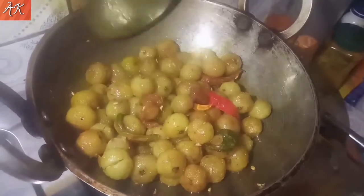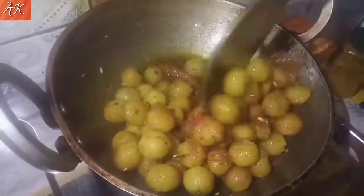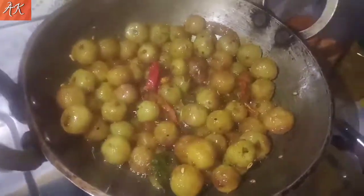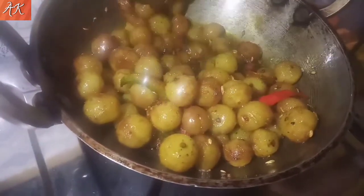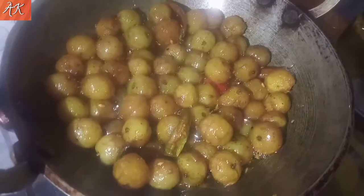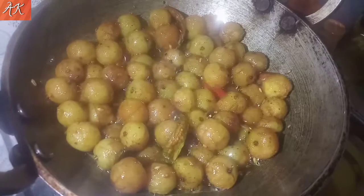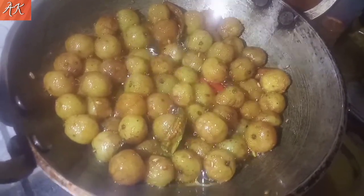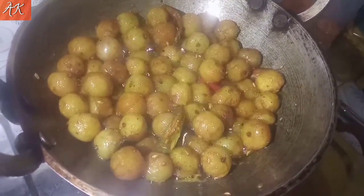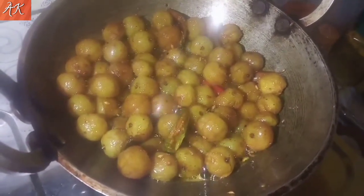You will be able to add the bread and carry it. I am going to fry a chili pepper. I will make some chili pepper in this water. I will cook a chili pepper.